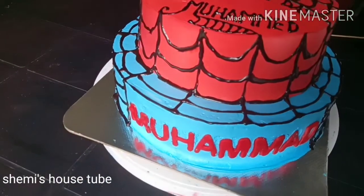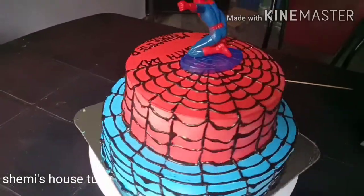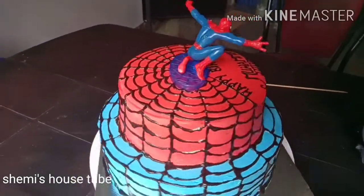Hi friends, welcome to Shelly Saus Tube. I am going to make a cake with Spider-Man. I am going to make a cake for boys.